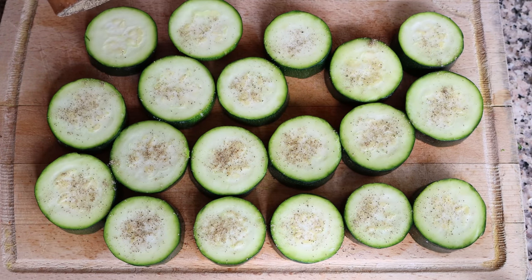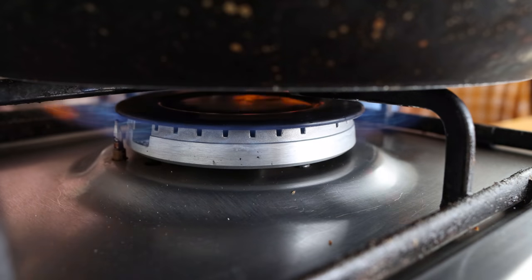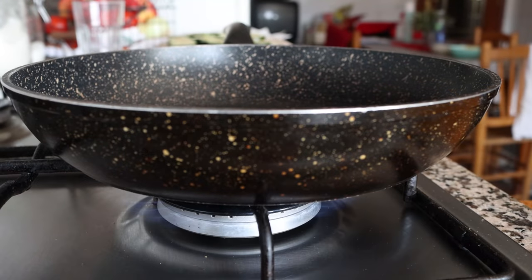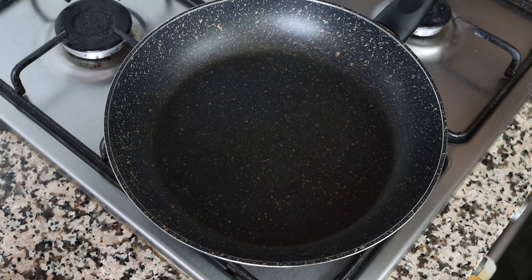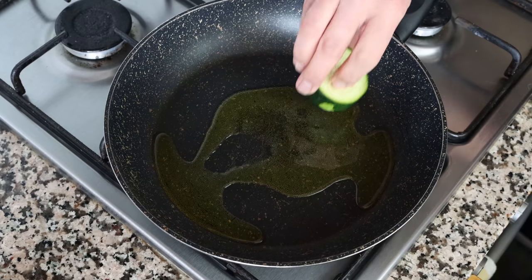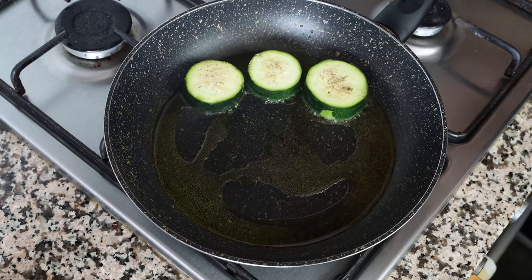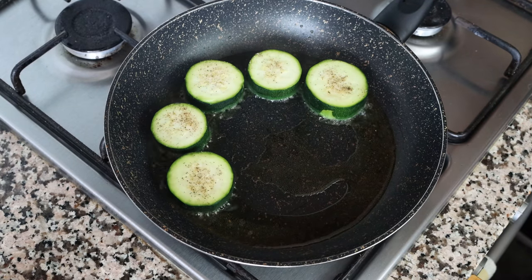I'm going to grab a large frying pan and heat it on a medium-high heat without adding any fat, for about two to three minutes, so the olive oil doesn't lose its flavor. After heating, I'll add in a generous two tablespoons of extra virgin olive oil — about 35 milliliters — and start adding the slices of zucchini in a single layer. Cook this in batches; with the amount we have, we'll get it done in just two batches.